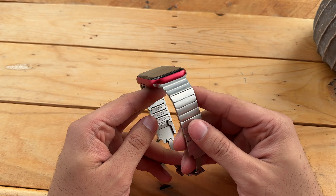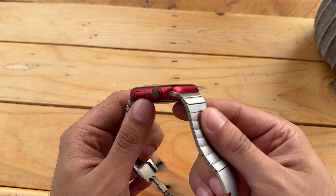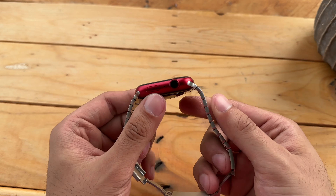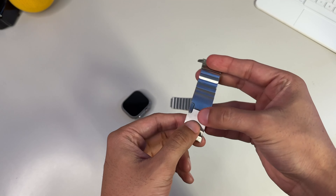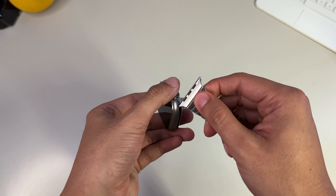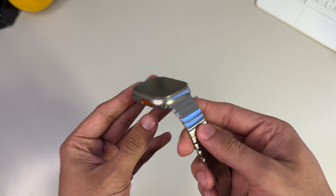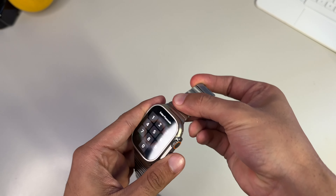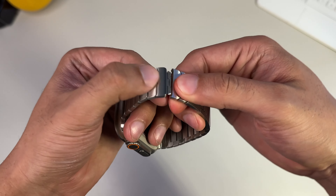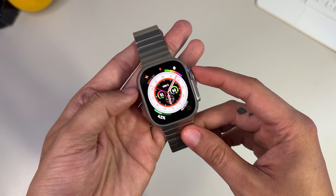Obviously this band was designed for the stainless steel model. As they say, beauty is in the eye of the beholder — I don't really dig how these bands look on aluminum watches, but if you dig it, more power to you. With this being the heaviest band, it certainly has a different feel on the wrist versus something like the sport bands. It's definitely quite noticeably heavier, but I don't think this is a bad thing whatsoever — it makes the entire package feel all the more premium.